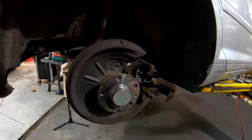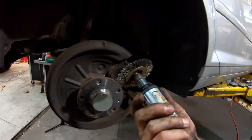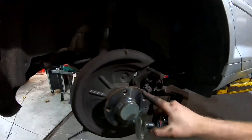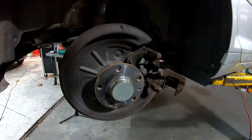Reason number two for lug bolts as opposed to lug studs: you can clean up the hub with this and this only. You don't need any special tools. You don't need anything to get around there, don't have to try and sand around it. You're just done — that easy. Point number two, and I consider that a win for lug bolts.